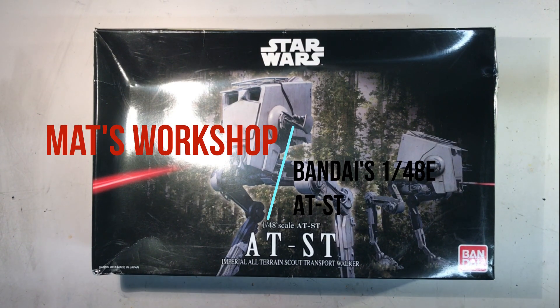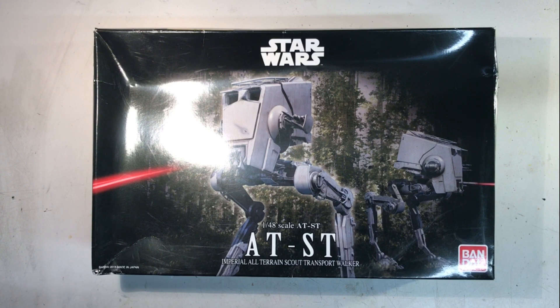Hello everyone and welcome at Matt's workshop for a new video of One Week One Kit. This afternoon we are going to have a look at the AT-ST from Bandai in 1 to 48 scale.